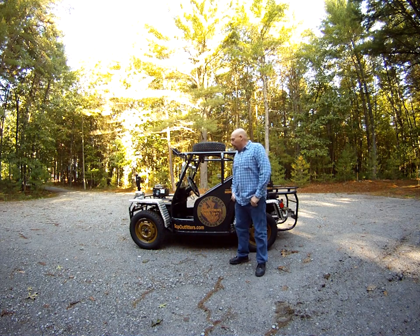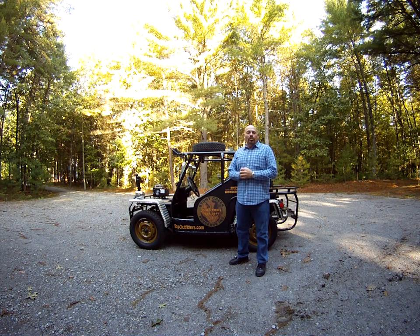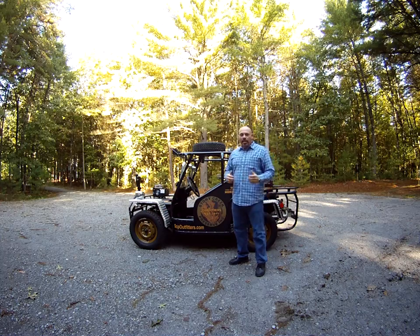Okay guys, so here we are. I've got my hunted buggy built here. I spent about a year and a half doing this. It started life as a 1974 Volkswagen Beetle. I'm going to take everybody around and show you some of the features I have on this.